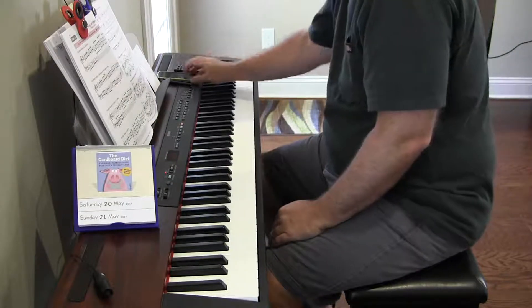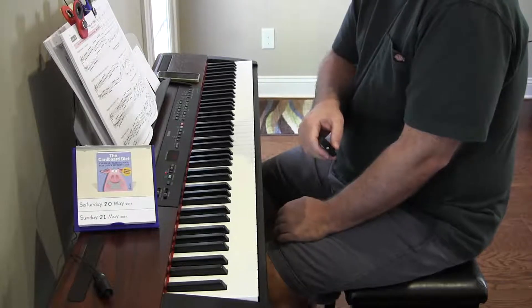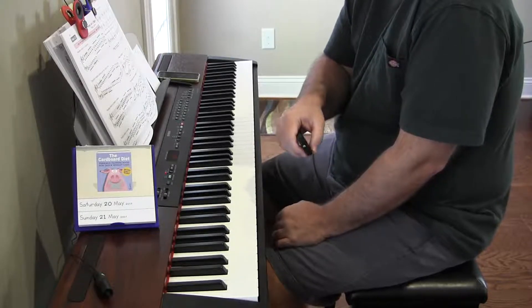The G is what throws me off. Anyway, that'll do it for today's scales and cadences. Thanks for watching. Hope you have a great day. Bye.